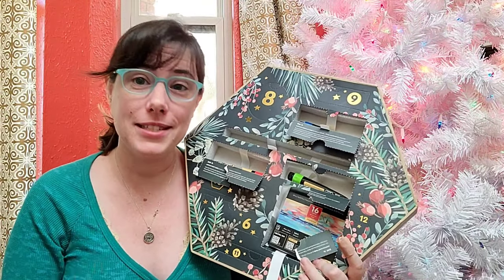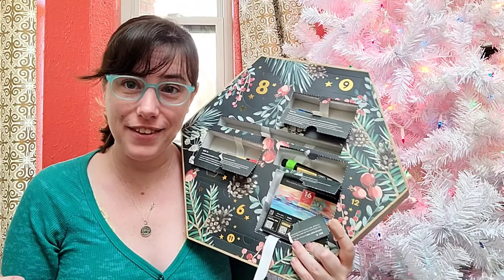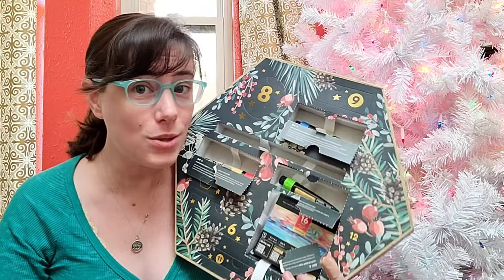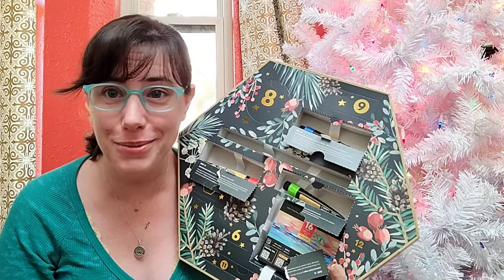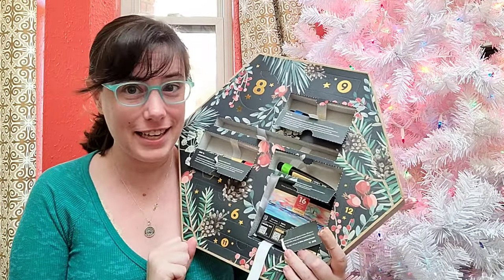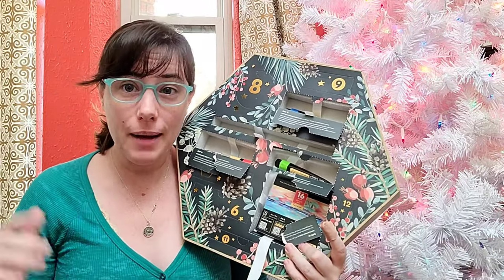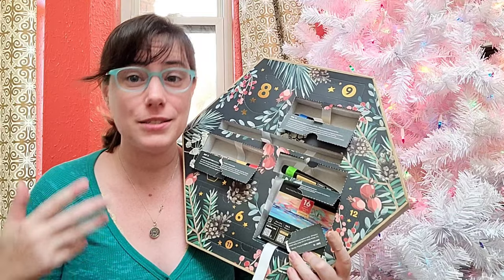I'm still waiting — fingers crossed — for the 24-day advent calendar to come in; hopefully that has a wider variety of art supplies, but still no word from Arteza. I guess global supply chain issues are to blame. On that note, if you opt to buy from small, U.S.-based businesses, you don't have to deal with global supply chain issues.